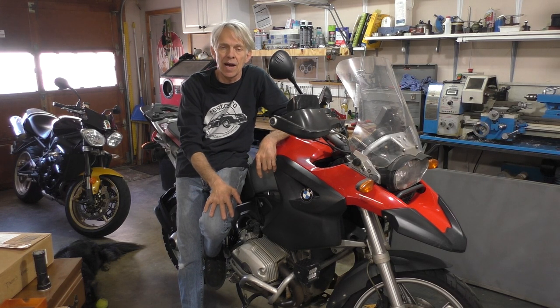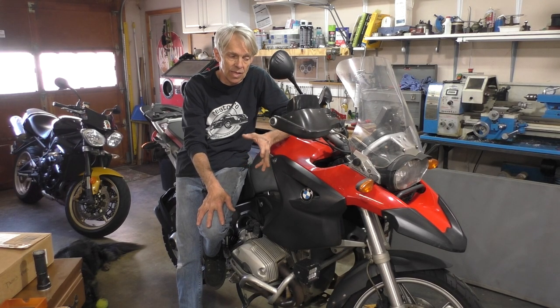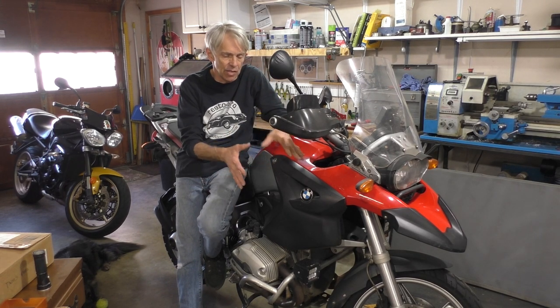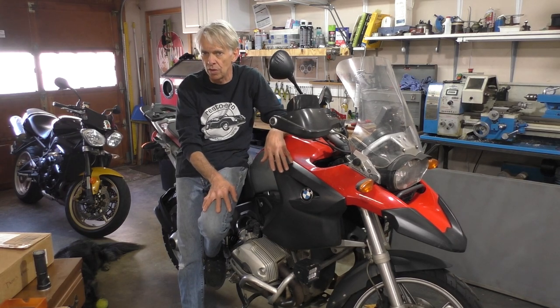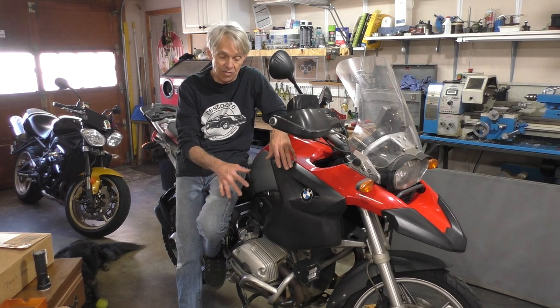I am selling this 2005 BMW R1200GS basically because I'm not using it to its potential and its intended purpose, which is like a dual sport adventure bike. It's awesome for that.